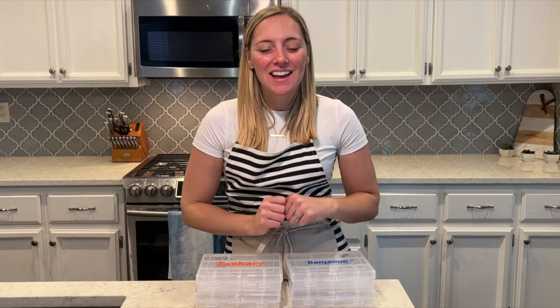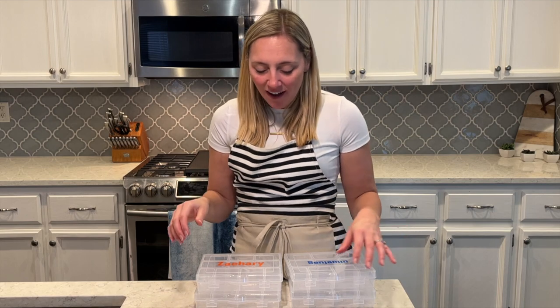Hey guys, welcome to my video today. I am doing a different video today — this is a special one. I am going to make some snackle boxes.